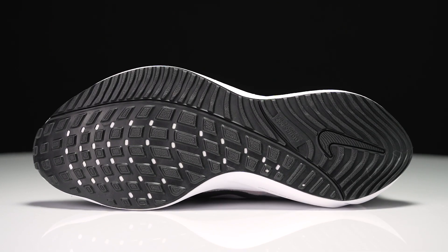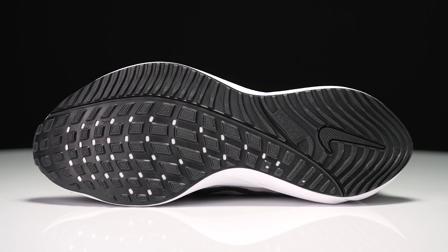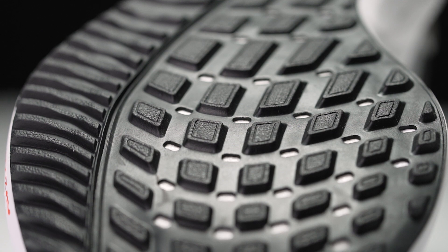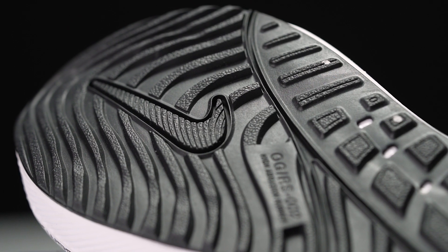We're also going to see an articulated forefoot Zoom Air unit in the forefoot just to offer a little bit of responsiveness and cushioning. Moving on down to the outsole, we've got full-length high abrasion rubber — lots of durability, going to offer a little bit of stiffness, and really this is going to be able to handle large amounts of miles on the road.